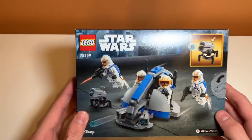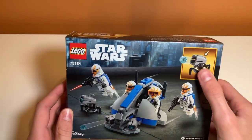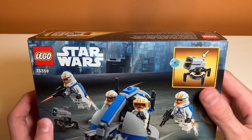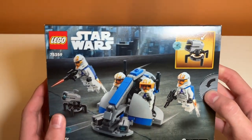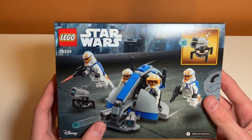On the back we have a picture from a different angle. It doesn't really add much, but it shows the new stud shooter design. I don't have any of these and I'm kind of curious how they work. It looks like a kind of puny little turret there, but yeah, excited to see this build.